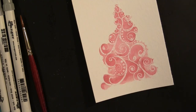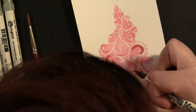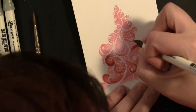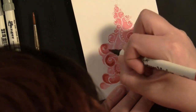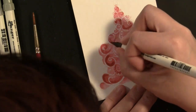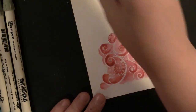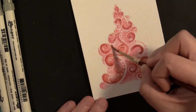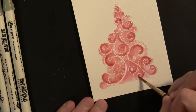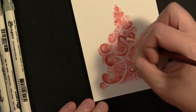I'm going to dry that with my heat gun and then go back in with a slightly darker color — this one is barn door — adding that around some of the flourishes. Then I'll blend with water. For the most part I start off the edge of the color I just put down and then move into it with water, so there's some wetness around the colored area for the water to bleed into. Just let the water do the work.